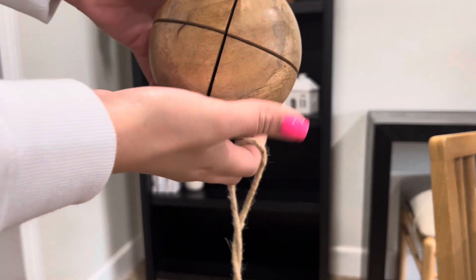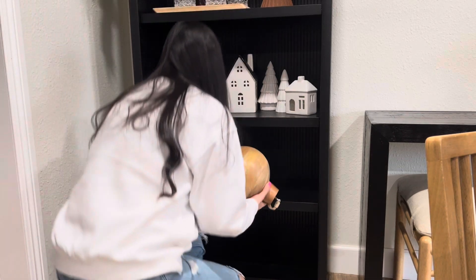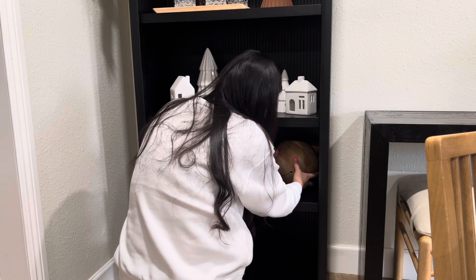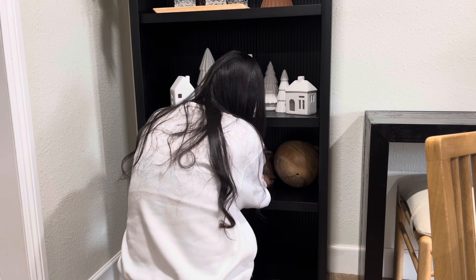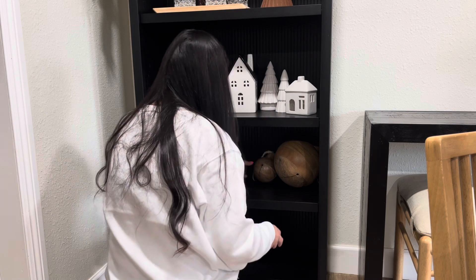For the other side I am going to be adding these wooden bells. If you remember these from my haul, I got them this year from Walmart from the My Texas House collection. I'm just going to be placing them kind of on their side so you get a look at the whole bell — I really liked how it's carved on the bottom — and I'm just going to be layering that smaller one right next to it.